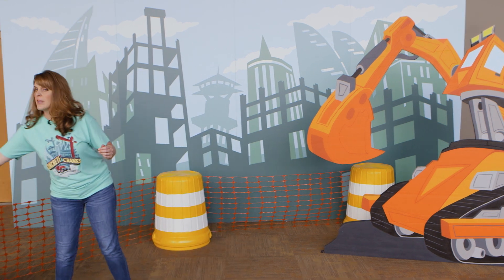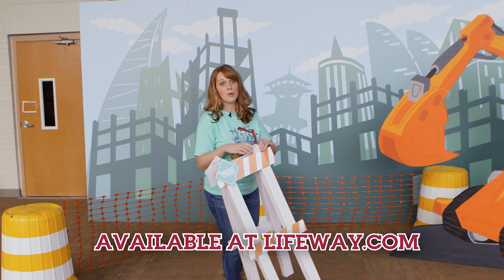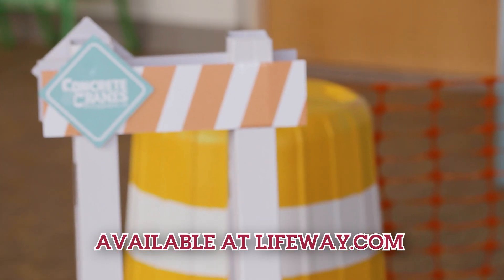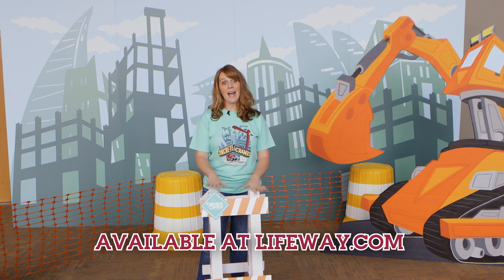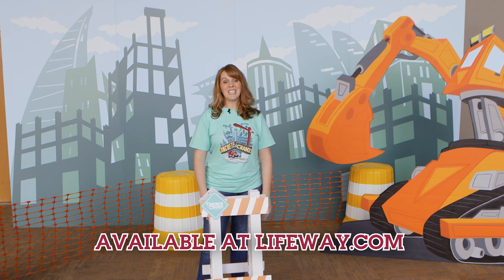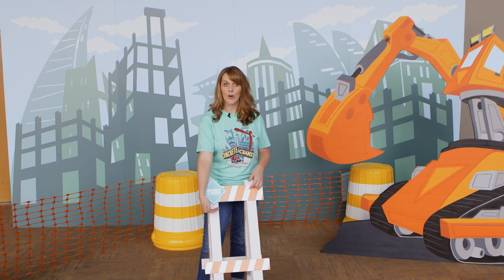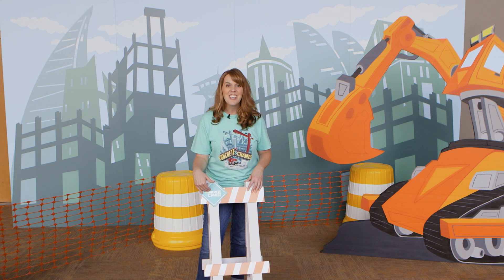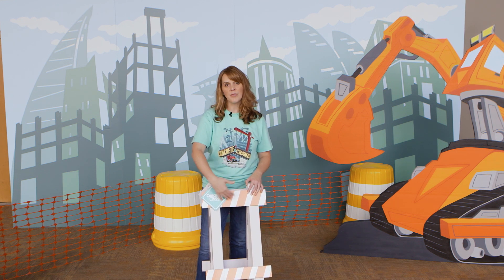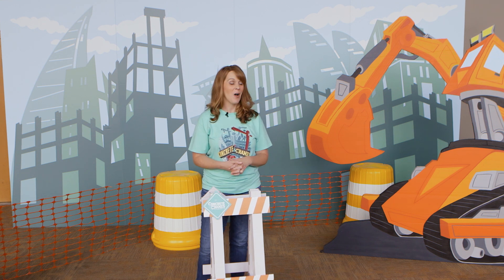One other thing that is super easy is this particular construction barricade. I love this one because all I have to do is snap it together — it comes in a box, comes flat, it's cardboard, and it's easy to put together, but it packs a great punch. You can use this inside your classroom or outside. It also makes a great display board while you're teaching missions — you can tape your map to it so that kids have something to focus on while you're talking about the missionaries in your missions rotation.